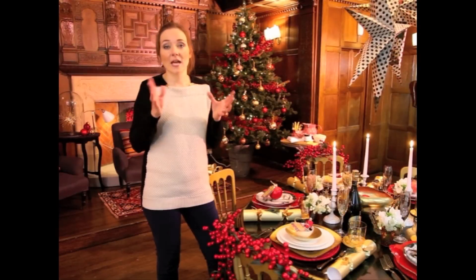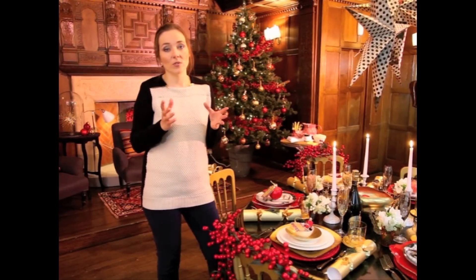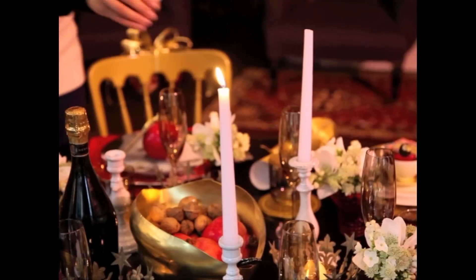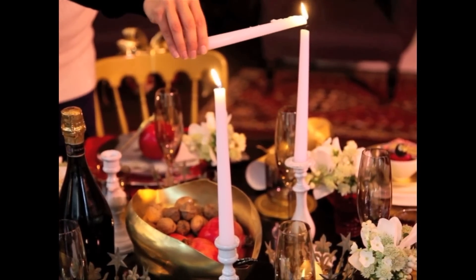The fourth step is really about lighting. Lighting is hugely important and I would always try to use candlelight whenever possible — it's incredibly flattering for you and all your guests.